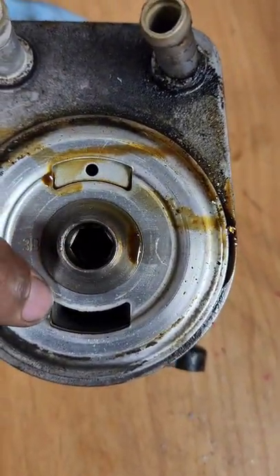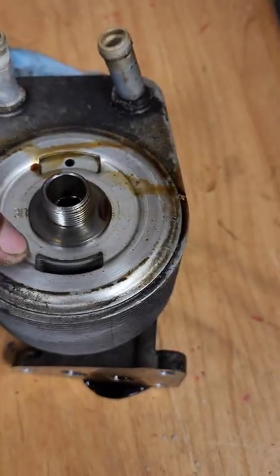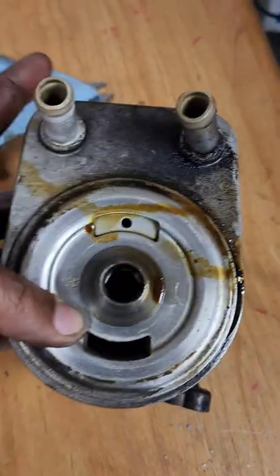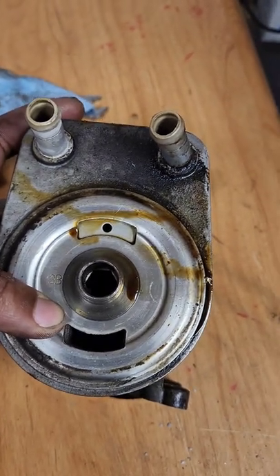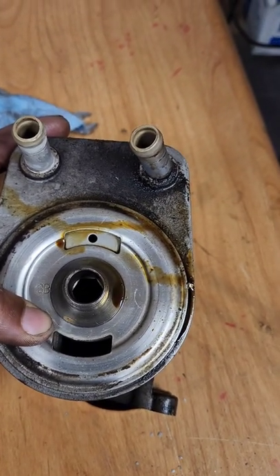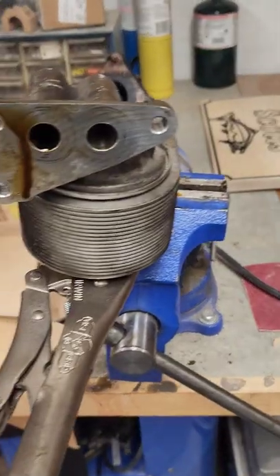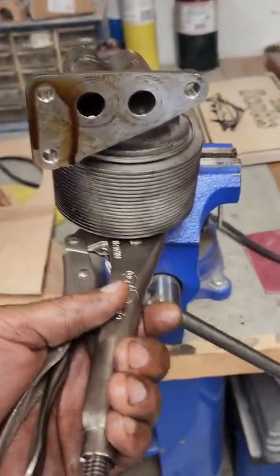And you need one of these if you can find one — it's a 12 millimeter hex key. But I can't find one, so what I'm gonna do is put it in the vice, because I don't need this anymore — this is garbage. And it's gonna work, hang tight. Step two: you want to put it in a device like this with some vice grips.